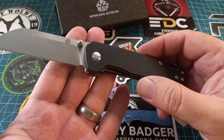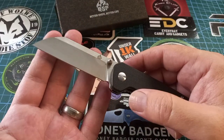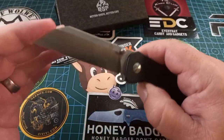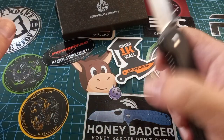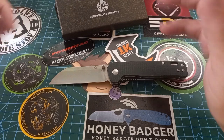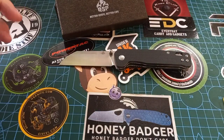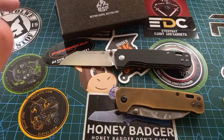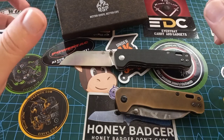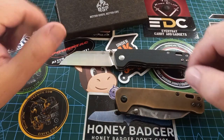This is the one everybody knows and loves — the QSP Penguin in linen micarta. This one of mine is pretty much unused; I carried it for a bit and then put it away because I got another one — the brass one. The brass one has been through so many changes.